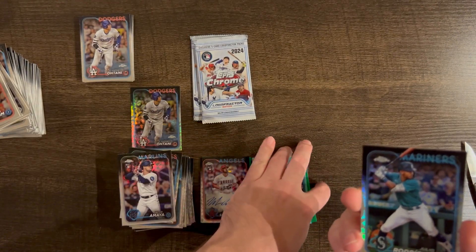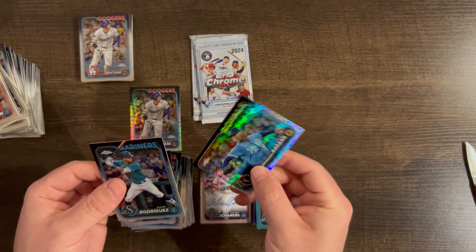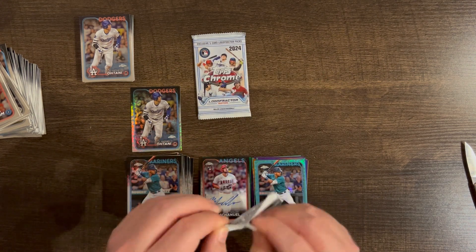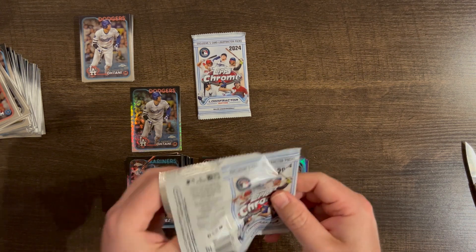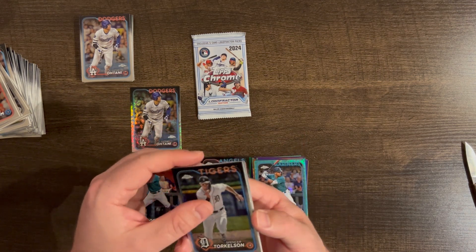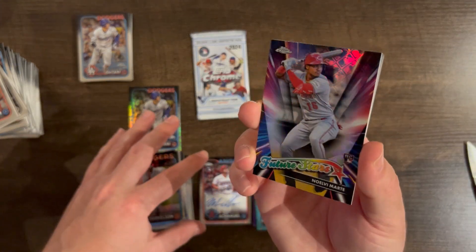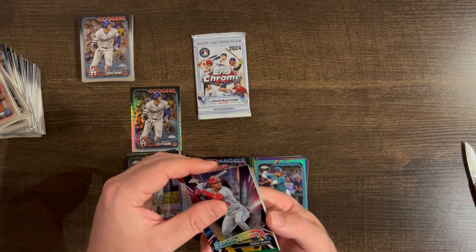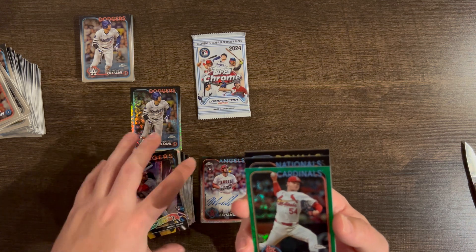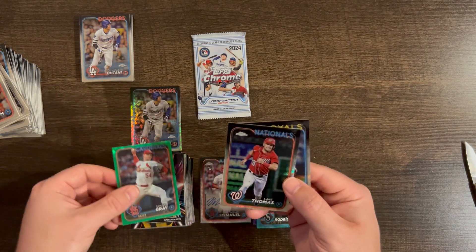And we got him again — J-Rod base too, we got him twice. Cole Ragans base. Spencer Torkelson, another Future Stars — Noelvi Marte. We have a green for the Cardinals: Sonny Gray.